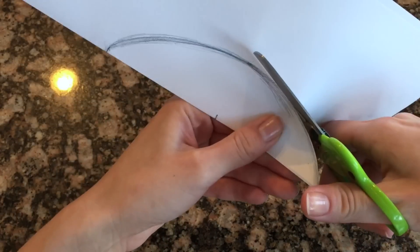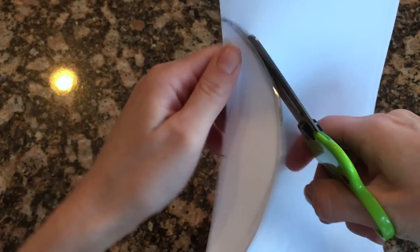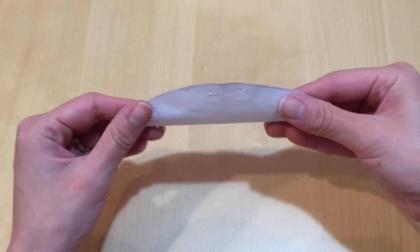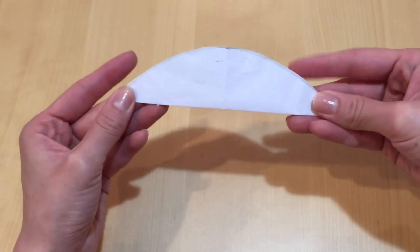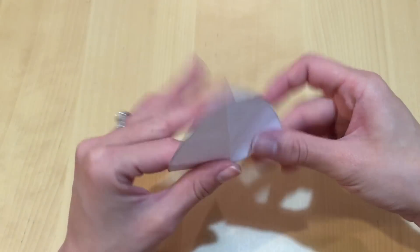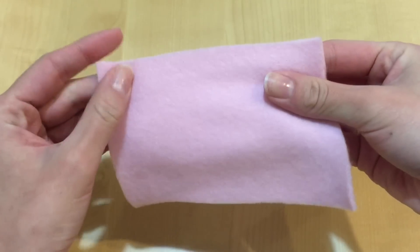I fold it in half just to make sure that the pattern is really symmetrical, but you don't have to do this if you're confident that you have a pretty symmetrical pattern. This is what my pattern looks like and as you can see when I fold it in half it's pretty much the same in all dimensions — it's a very symmetrical pattern and I made sure my tips are about 90 degree angles.